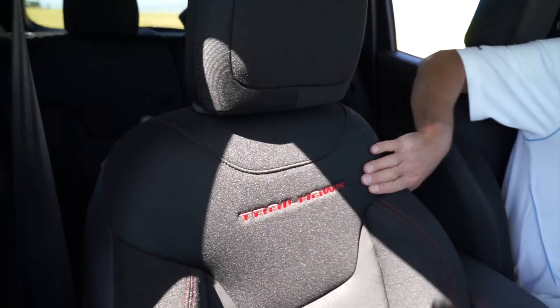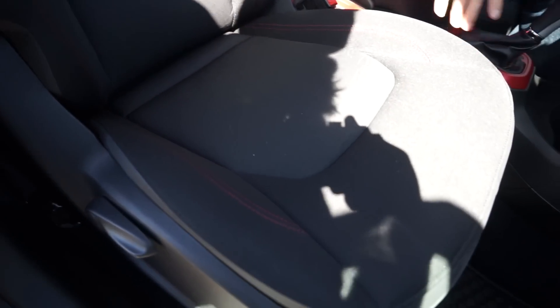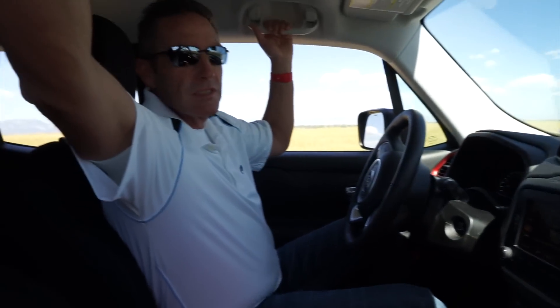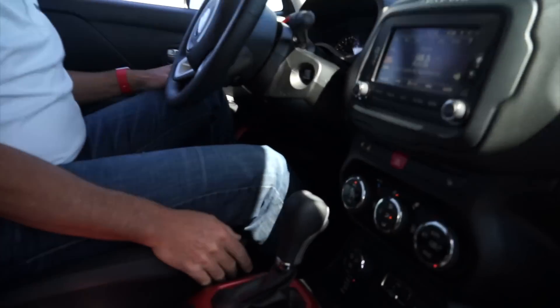Now in the front seat — I love how they've done the seats with Trailhawk embroidered into the seat, red stitching, and red accents throughout the interior. There's a nice grab handle up here which is great for off-roading, and handles above your head on both sides. This vehicle does have dual climate control, which in such a small cabin is nice to have if the passenger wants a different temperature than the driver.